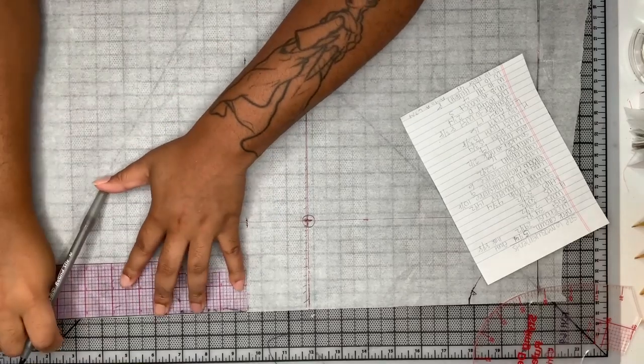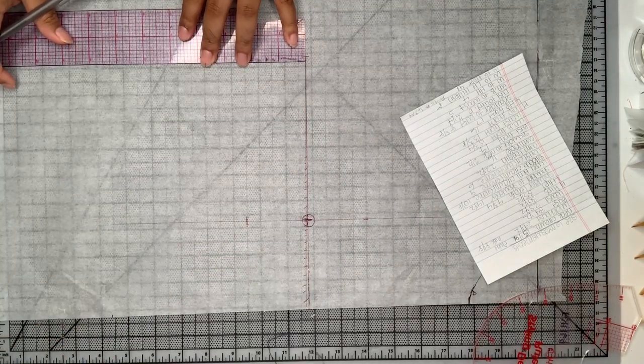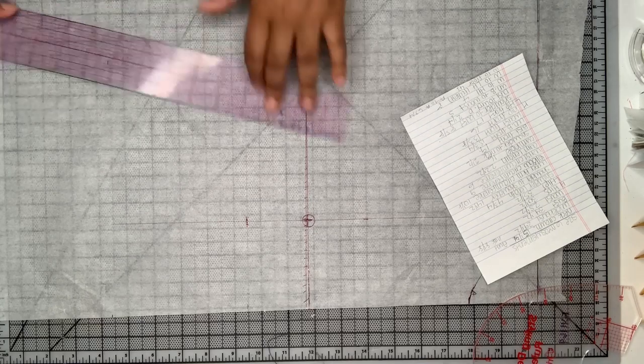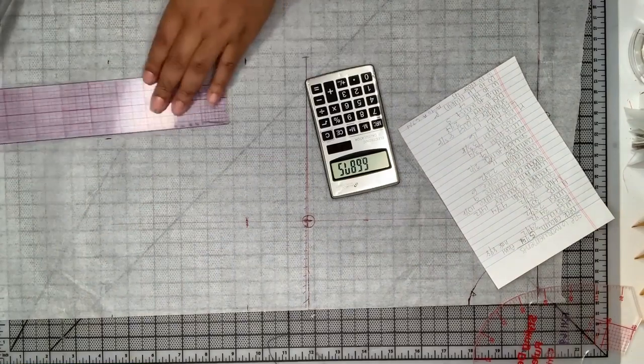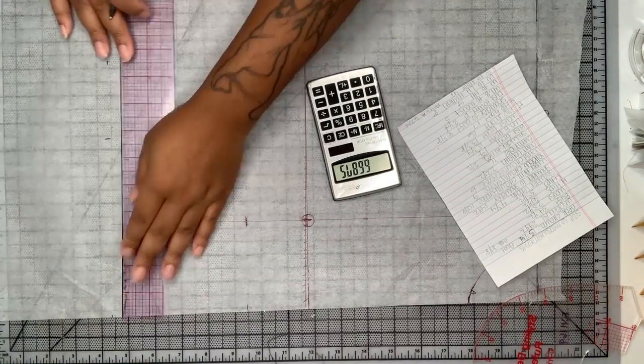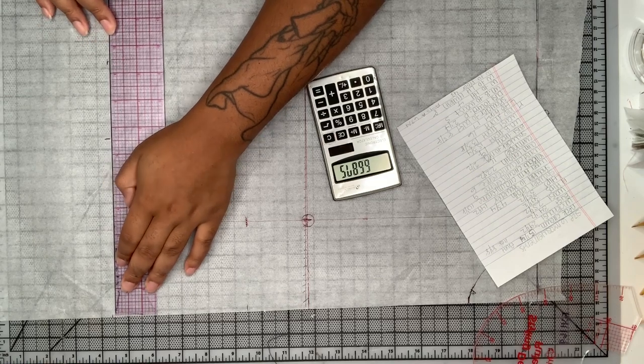Now I'm going to take my underbust-to-waist measurement and mark that the same way we marked the underbust. Now I'm taking my front waist measurement and marking that out from my center front, and I'm going to draw a line squaring that, making sure it's lining up with my actual underbust-to-waist measurement.